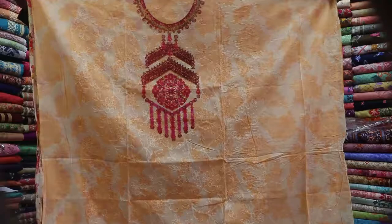Hello friends, welcome back to my channel. Shopping Queen, Prove Your Sapna. I'm going to show you a new collection. This is a 3-piece collection.